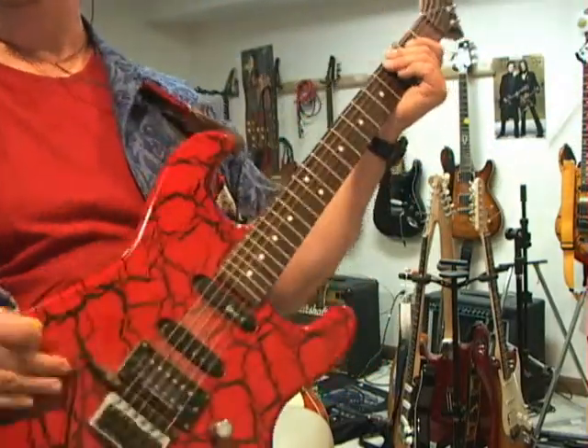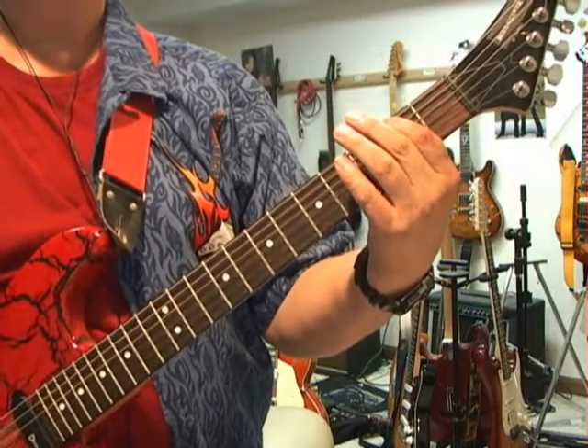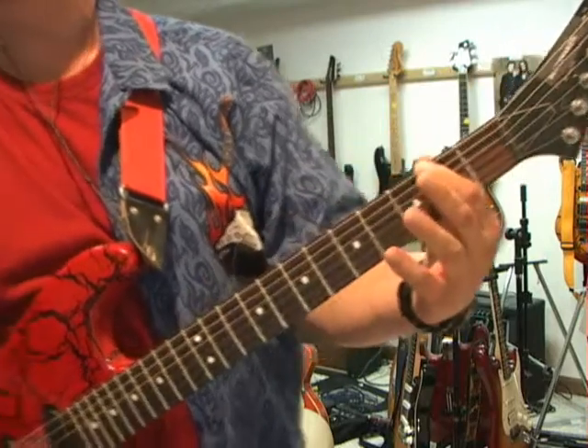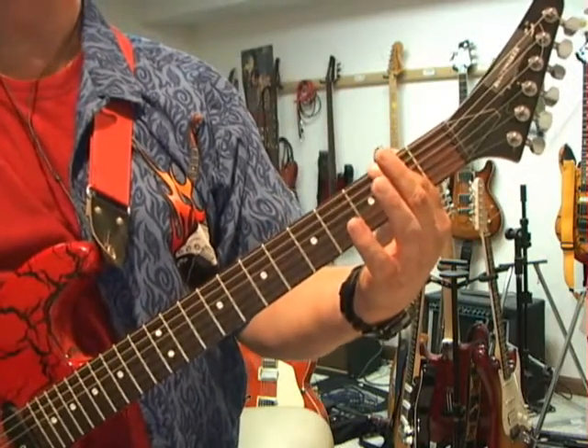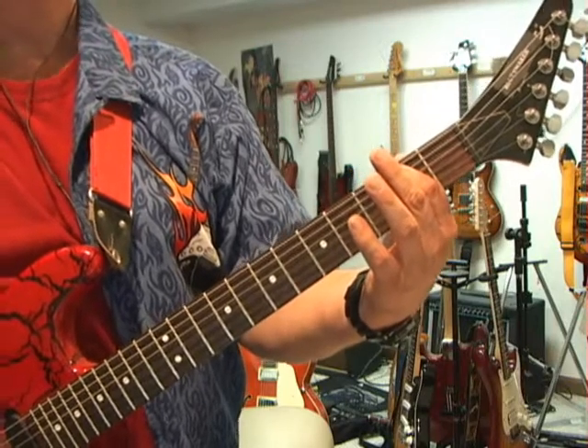The guitar synthesizer here, where you can do a bass with the synth pickup. So the bottom line, the bass rolls on that F sharp, the whole thing in the beginning. During the verses, it just stays on the F sharp, and it goes...